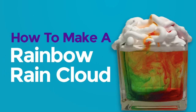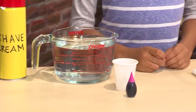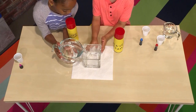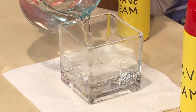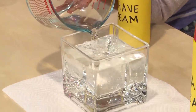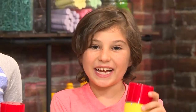How to make a rainbow rain cloud. You need shaving cream, food coloring, and water. First, you fill a clear vase with water — it helps if it's a vase and it's narrow, not a big bowl. Then you need to add shaving cream on top.